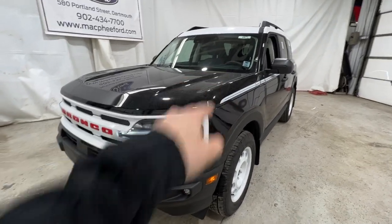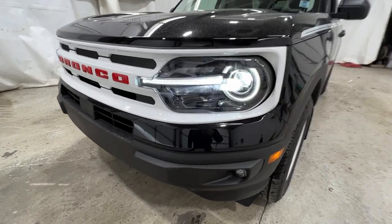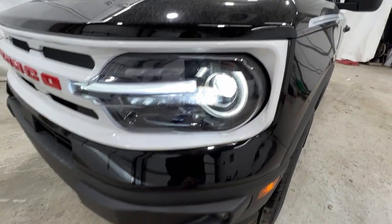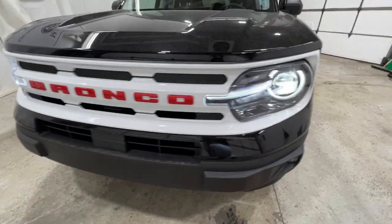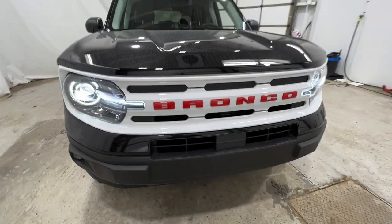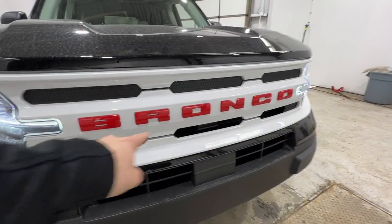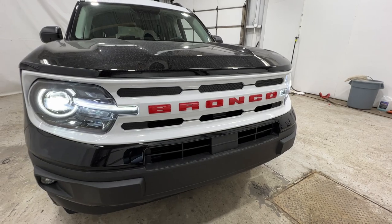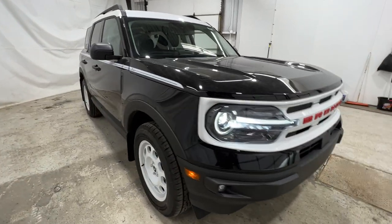We're going to start with the outside here and then we'll hop into the interior portion. We'll start with the front end of the Heritage, where we do have the LED projector headlights, which also includes a set of LED fog lights as well. The Heritage model does have a completely redesigned grille. We have the nice gloss white finish with that red Bronco script spelled out there — a super cool look, part of that retro look that the Heritage model is known for.